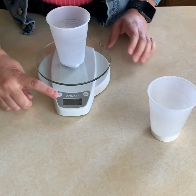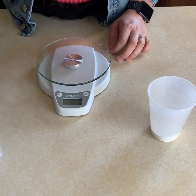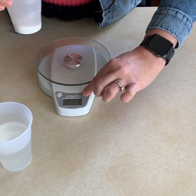The cup weighs six grams. So I know that we're going to take away six grams from one of the substances when we mix them together. Let's clear the scale.